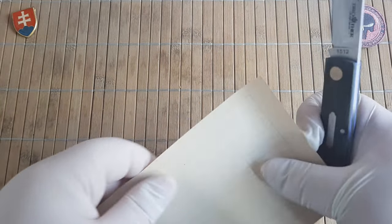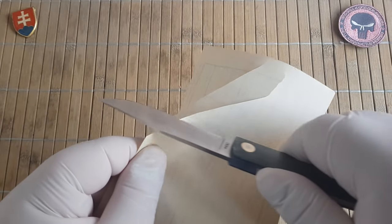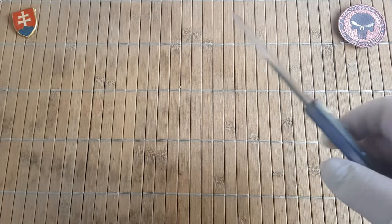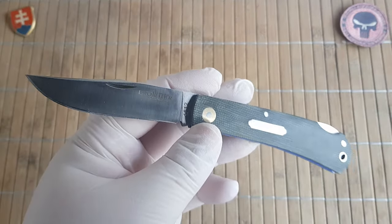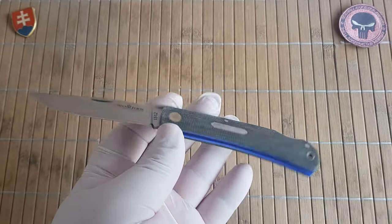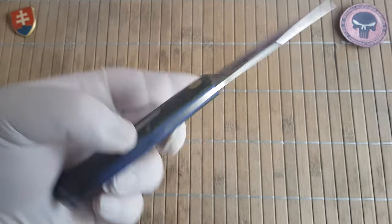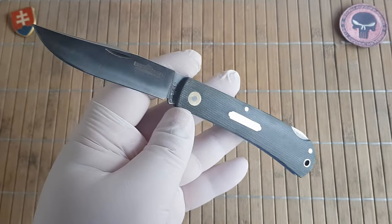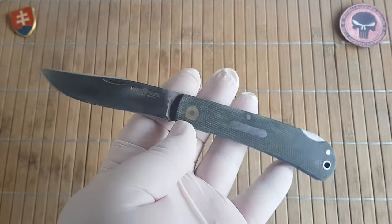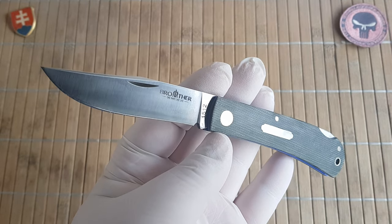Let me show you the sharpness - I usually forget this part. These are nice and really really sharp, so the slice is very well. I would say if you are looking for a nice traditional slip joint for your pouch, or also the fifth pocket, coin pocket or watch pocket on your jeans, and don't want to spend so much money, then this is a really nice option - the model 1512 from Brother.